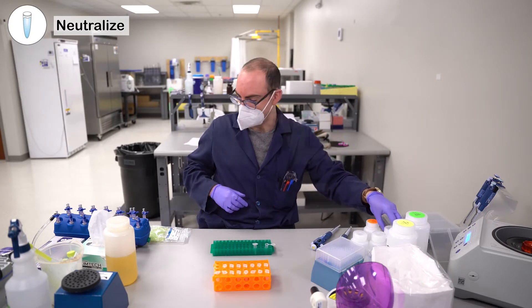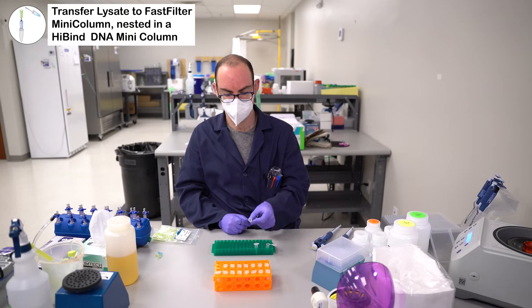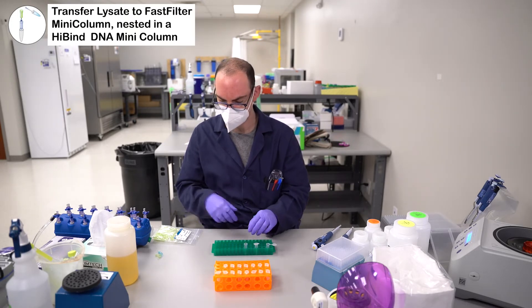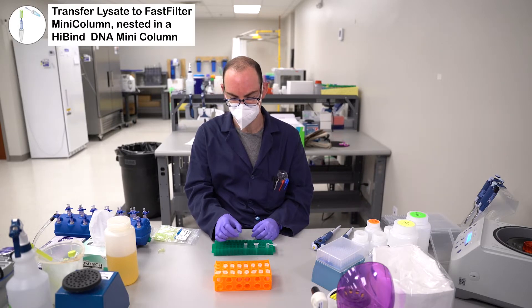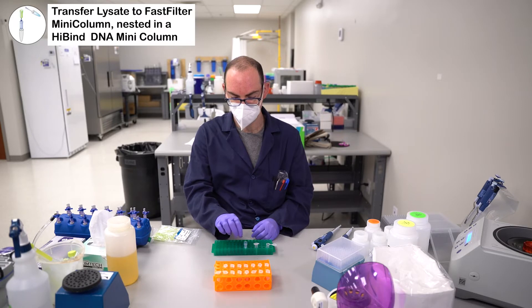Now you build your column. Take a 2 mL collection tube. Inside of it, you're going to put a DNA high bind mini column. And then inside of that, you're going to put the fast filter mini column.